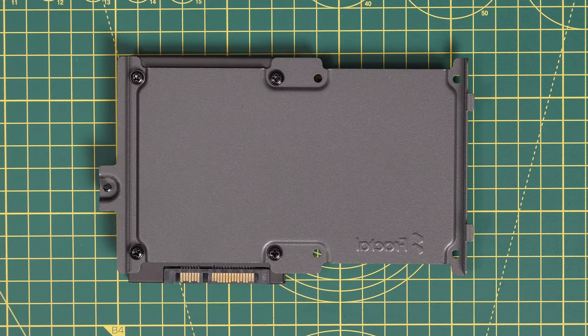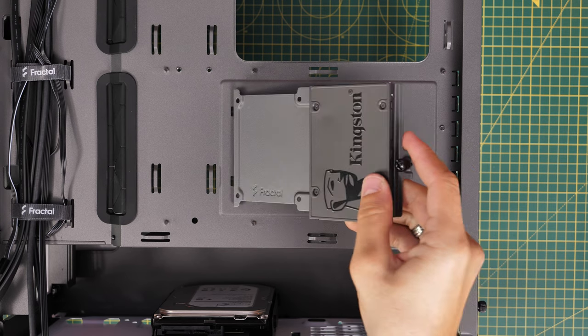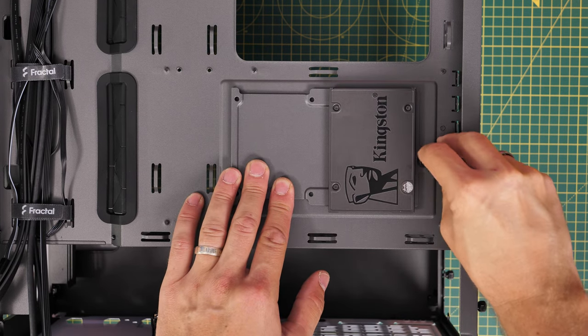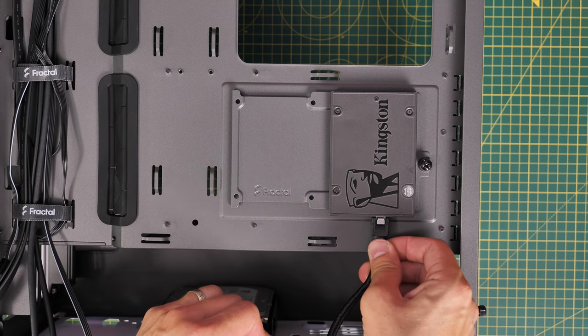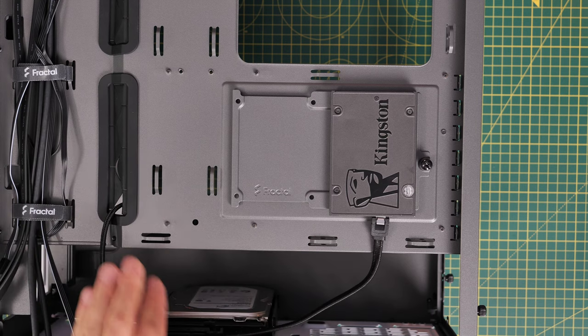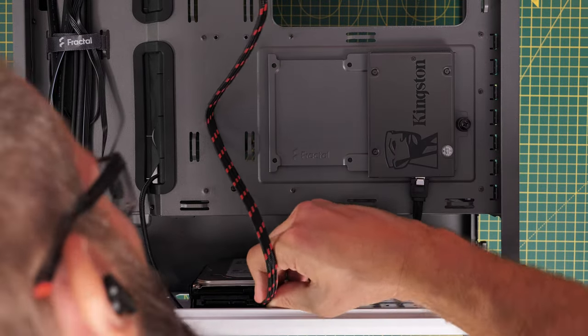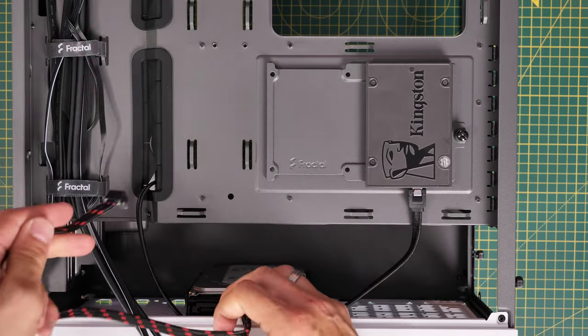If you're sticking with SSDs and no hard disk drives, you could just use that rear tray with two drives and have loads of free space at the bottom. Plugging in cables is a lot easier from there. When trying to access the bottom bay connections with hard disk drives and SSDs stacked, it's a lot more fiddly — although you could just take the drive out, plug the cables in, and then reinstall it.